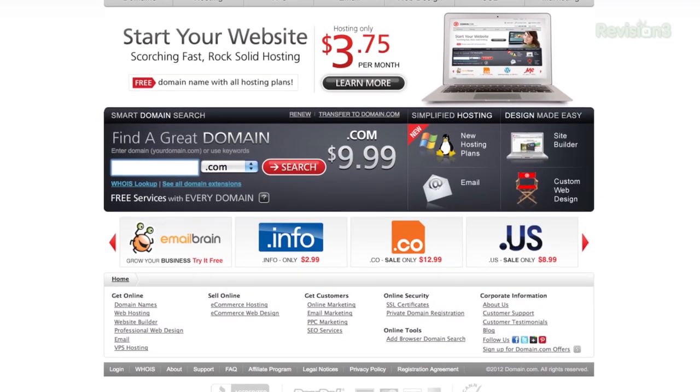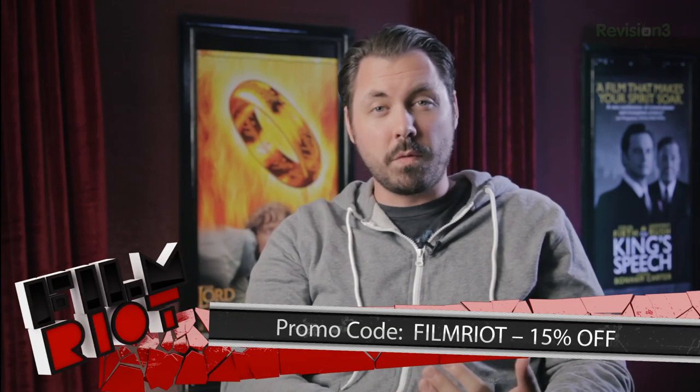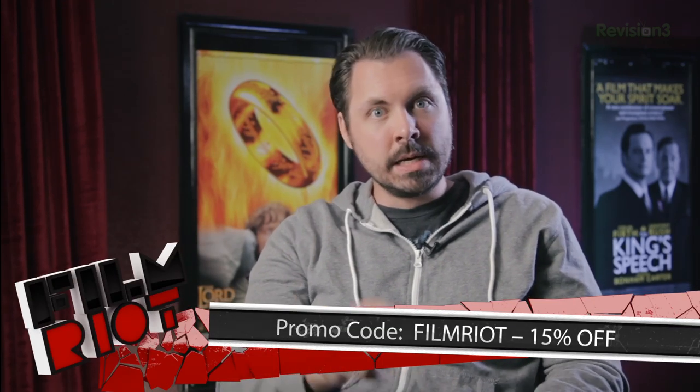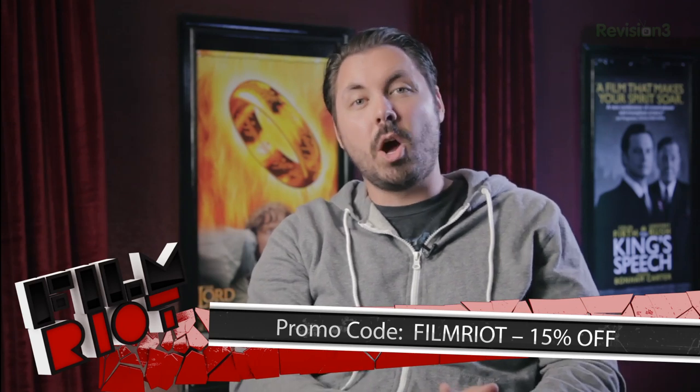Domain.com is the place to go if you're trying to get yourself on the internet — whether you've got a film you're trying to display like we did with Tell, or you want to blog. Whatever you're trying to do online, domain.com really is the best place to get set up. You get your domain name, your hosting, and it's easy as can be. We had the Tell website up in a day. If you use the coupon code FILMRIOTE at checkout, you can get 15% off domain names and web hosting. Get your website up and going, and get your name out there.